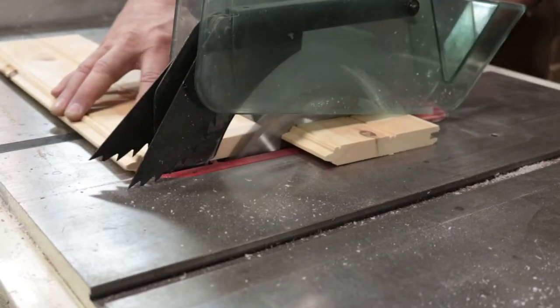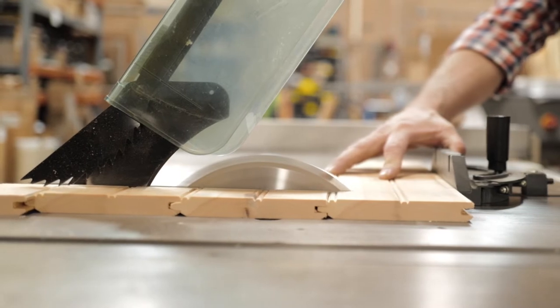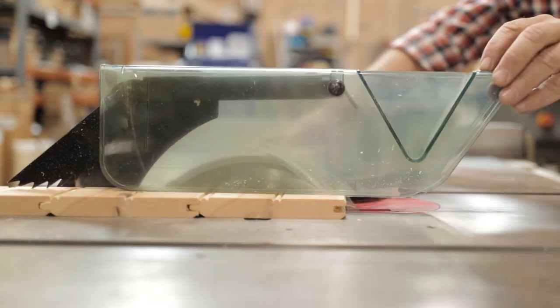The advantages of this blade are two-fold. Number one, it produces very low cutting pressure that almost eliminates the tendency to tear out. Number two, the chips fall free in the spaces created by the large side clearance angles.